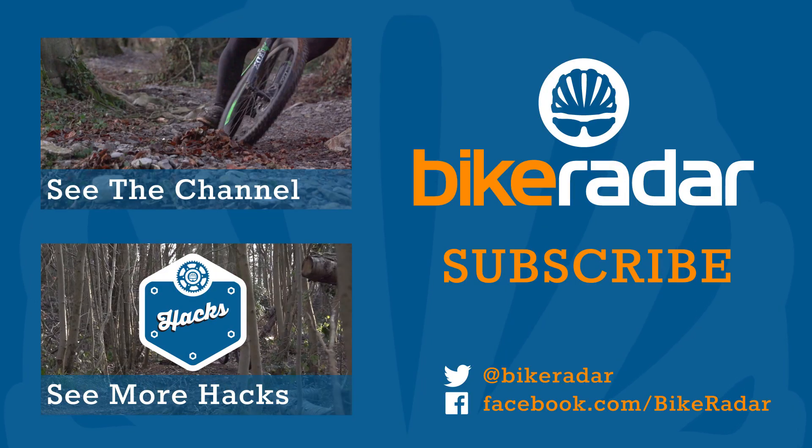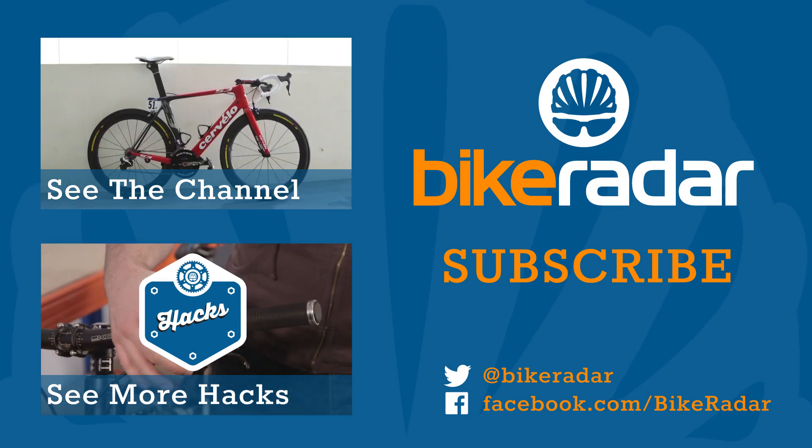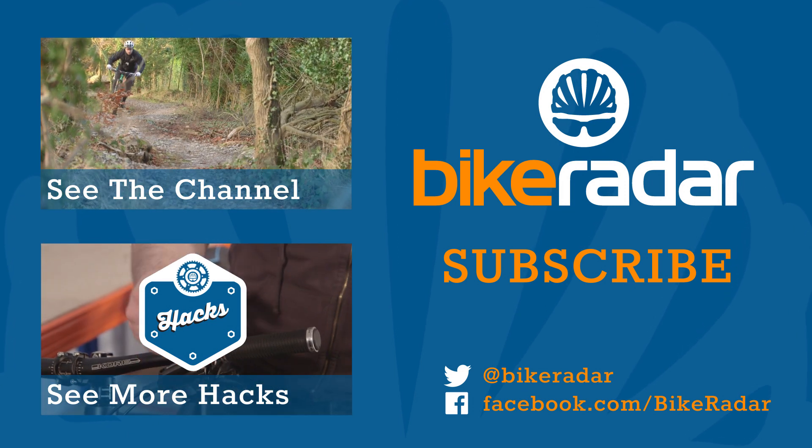Do you have a hack of your very own? Tell us about it in the comments and maybe we'll help spread the word by turning it into a video.